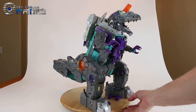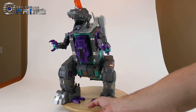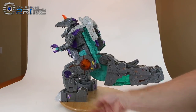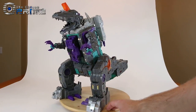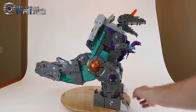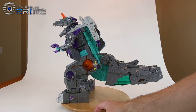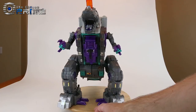Some final thoughts on Takara Tomy Legends LG 43 Trypticon: as stated earlier, the toy in the US and Japanese markets are essentially the same as far as plastic and paint, but I believe you're going to get better QC from the Takara Tomy Legends release. I had absolutely zero issues with the legs and different parts here — it feels very solid and I don't feel like it was going to mess up the ratchets. They've most likely solved the issues present on some of the US releases. The Chosen Prime currently has Takara Trypticon in stock, and because he's over the price limit, he ships free in the continental US.